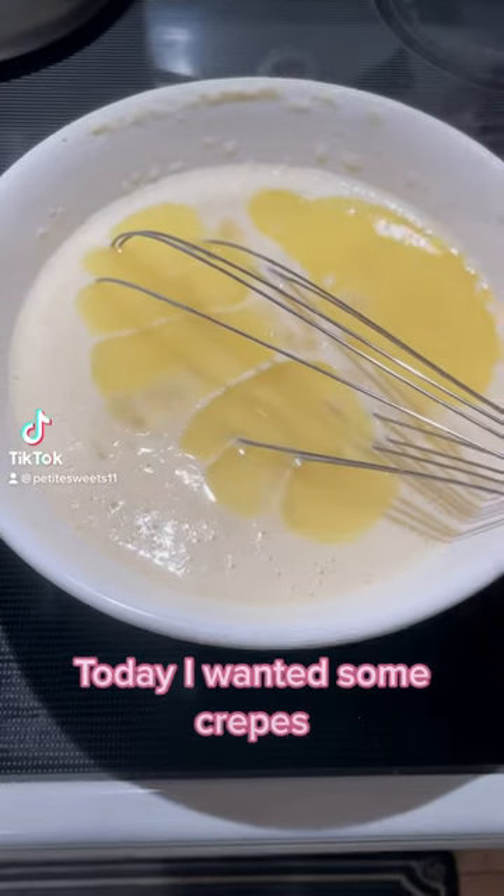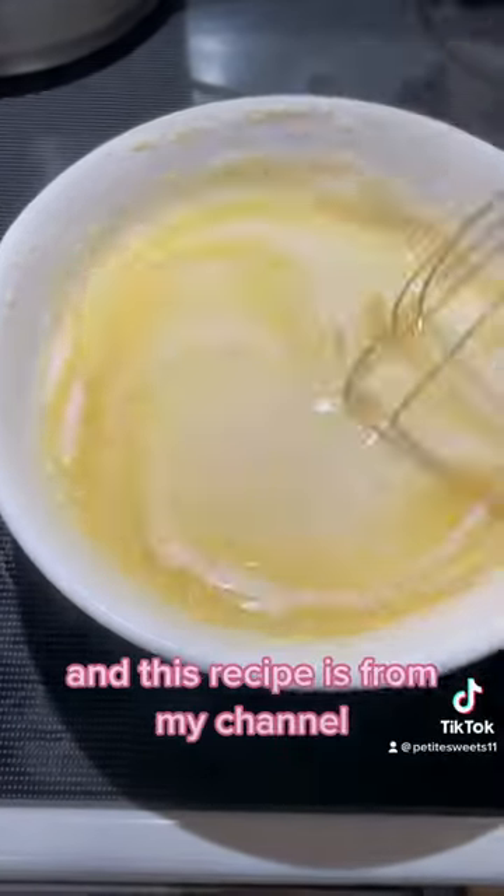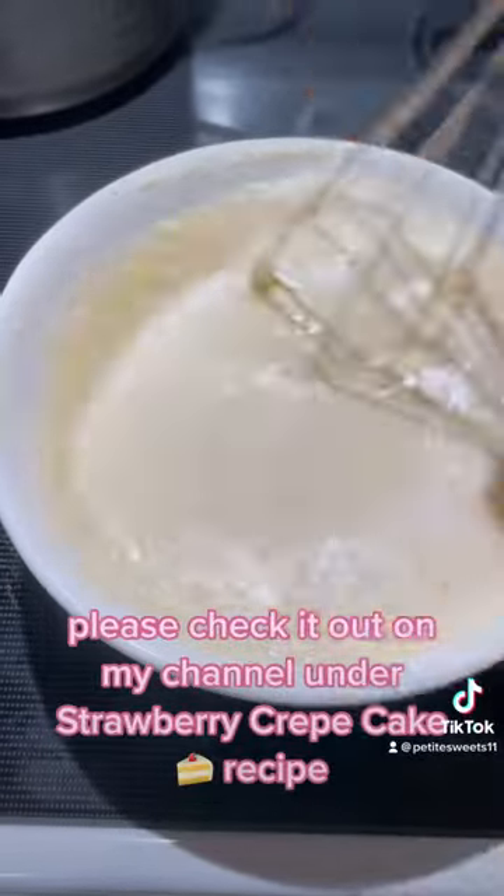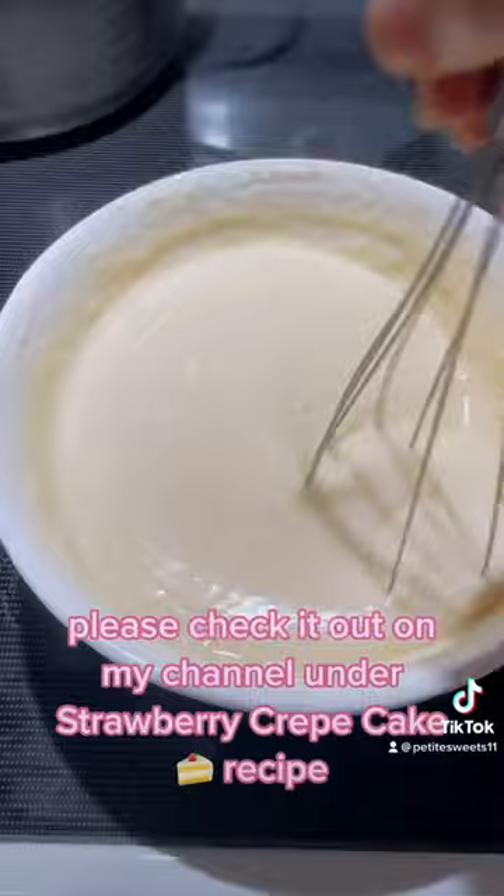Hello Swedes! Today I wanted some crepes so we're going to make some crepes, and this recipe is from my channel, so if you guys want the measurements please check it out on my channel under strawberry crepe cake recipe.